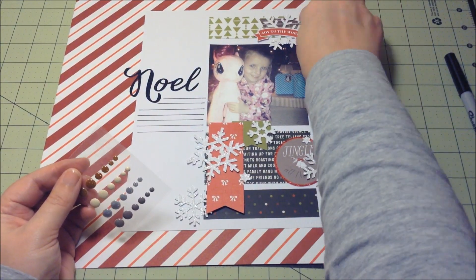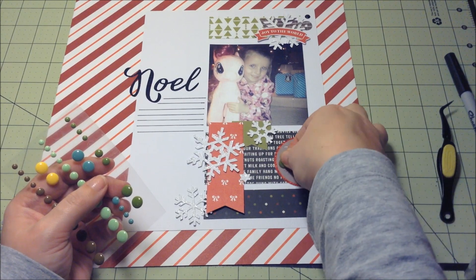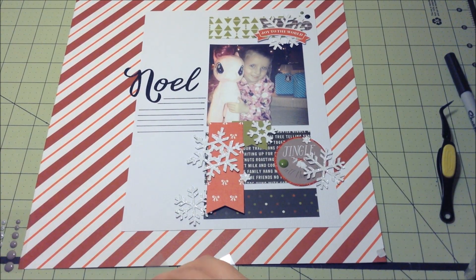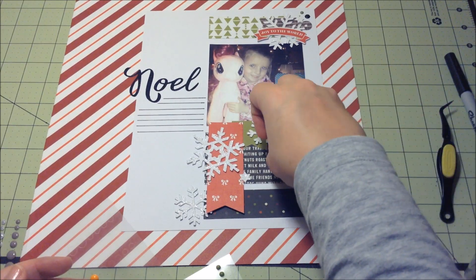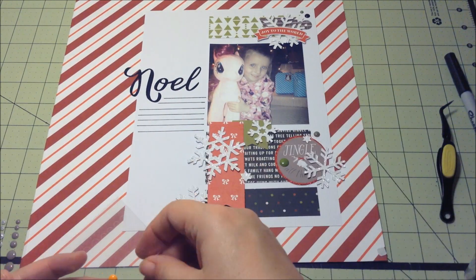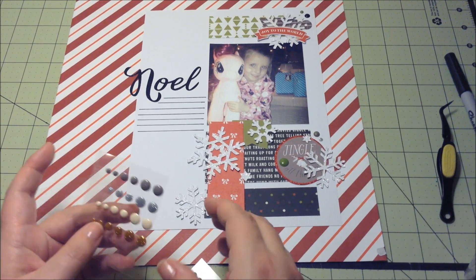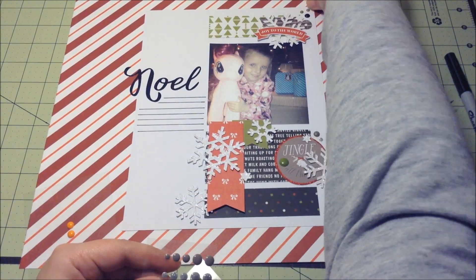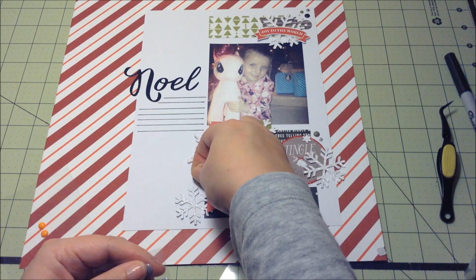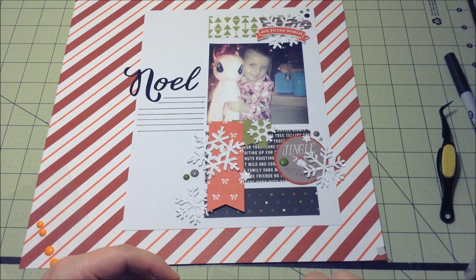Now here's where I add the enamel dots — those all came from my stash. I had some greens that matched the green paper really well, so I'm going to use some green, some sparkly silver, and some gray. I add one black up at the top just to bring some of that darkness up. I was very indecisive on this — I usually just kind of slap the enamel dots down, but here I was trying to figure out exactly where I wanted everything. We're getting close to the end of this layout because I'm not going to add much more other than the journaling, so I'll read you the journaling while you watch the rest of the enamel dots.